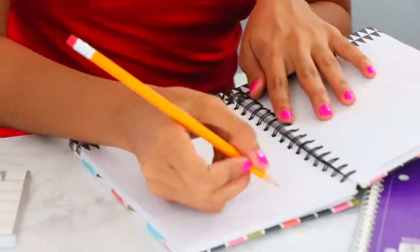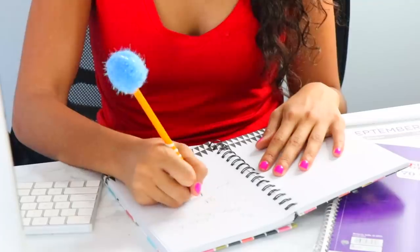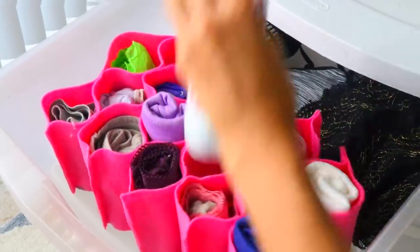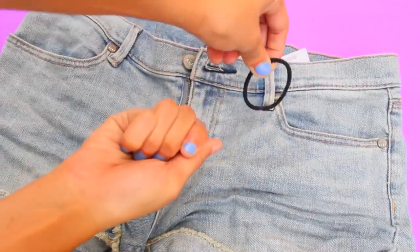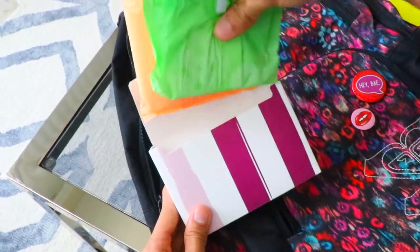But don't worry, we're not going to let that ruin our back-to-school moment. This time, I'm going to show you how to survive those period struggles that we all deal with using the hacks I'm about to show you. So let's get into it, starting with the first hack.